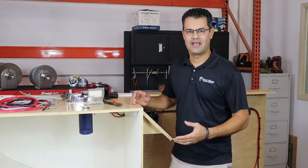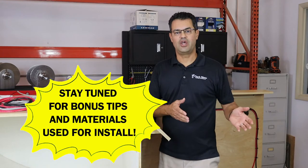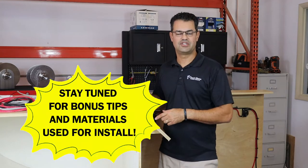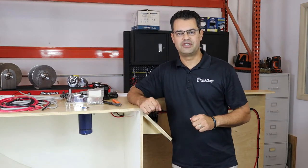Now that you've installed the windlass and the components, we're going to walk you through all the wiring from start to finish. Stay tuned to the end of this video — I'm going to show you all the materials and tools I use to do this wiring installation, plus tips and tricks on how to make it look like a professional install.